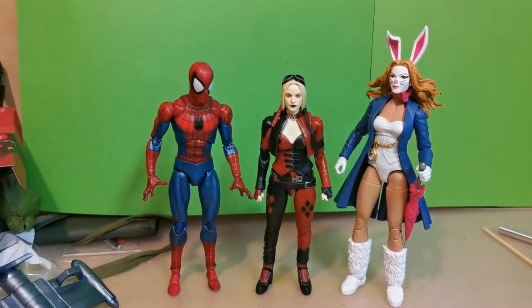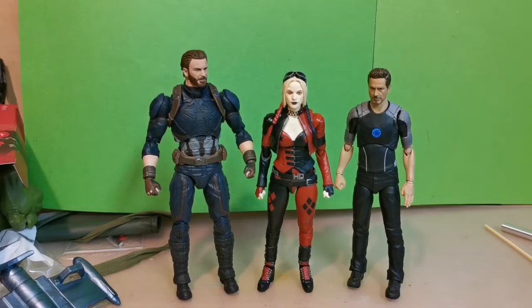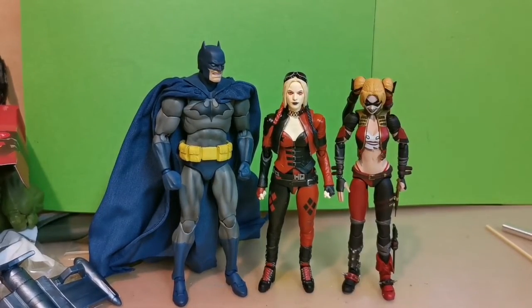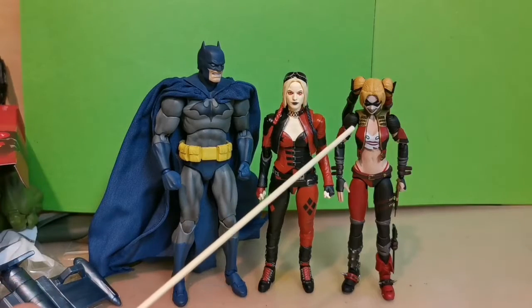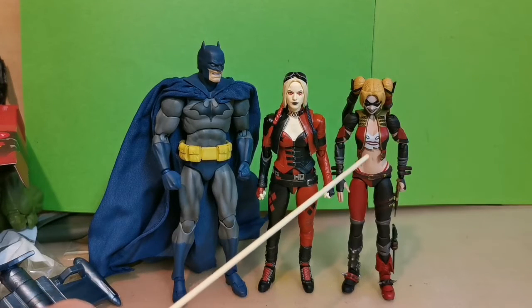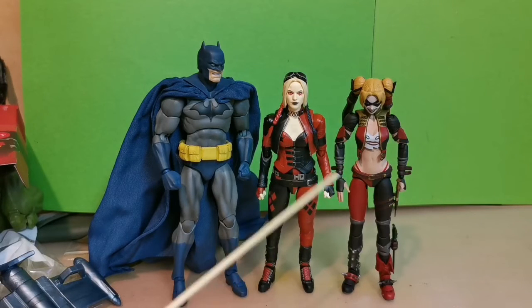And now we have two more comparisons. Here we have her against Mafex Infinity War Captain America — love that figure — and S.H. Figuarts Tony Stark from Iron Man 3. I think she is a perfect size scale-wise compared to other companies. And here we have her against Mafex Hush Batman — I will have a review up on this one soon — and the old S.H. Figuarts Harley Quinn from Injustice. I will have a review on this one soon also.